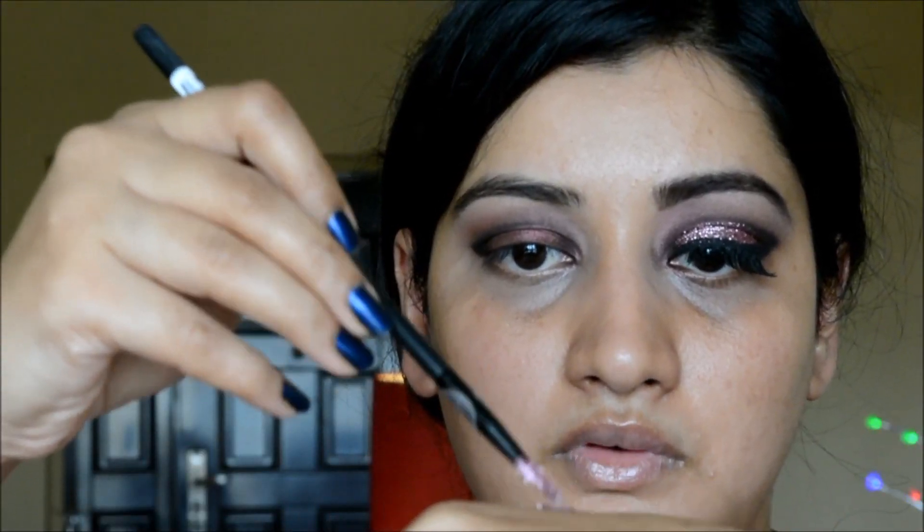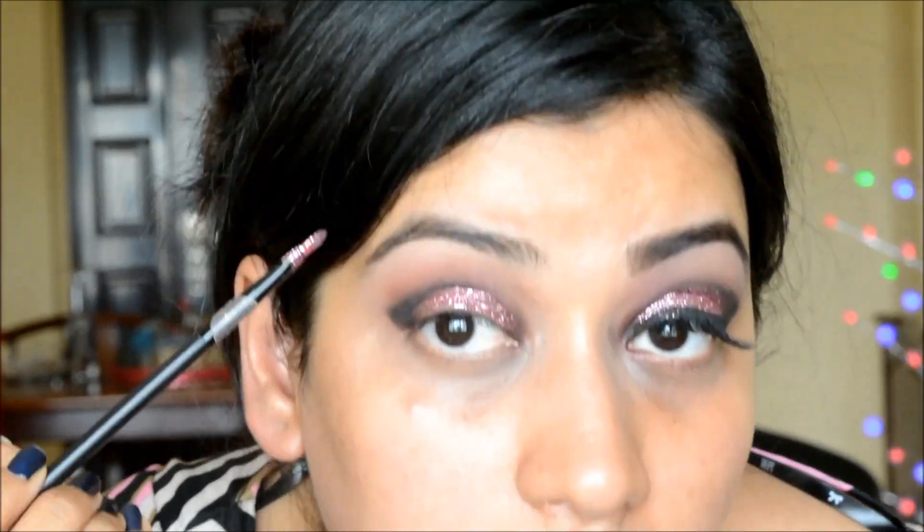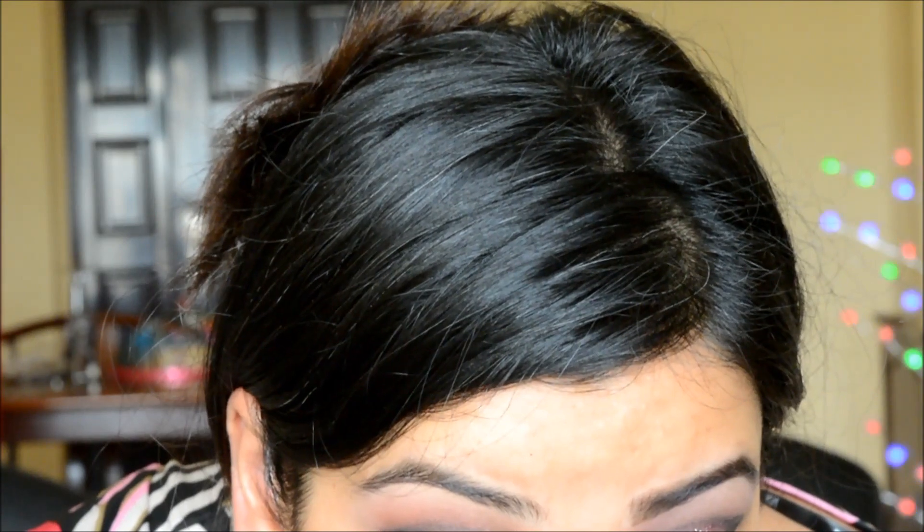Now I'm taking a glitter gel from Kryolan with a pink-mauve kind of glitter and applying that onto my lids. I'm leaving the inner and outer corners of my eyes as they are — no glitter on those parts.